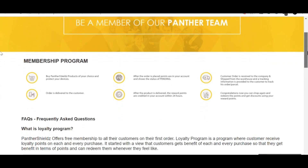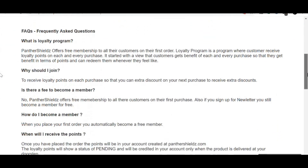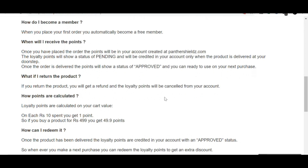Also, if you buy this product, for every 10 rupees you spend you get 1 point. So if you buy it for 500 rupees you will get 49.9 points, and later on you can redeem those points.